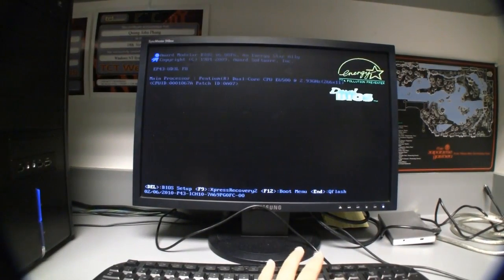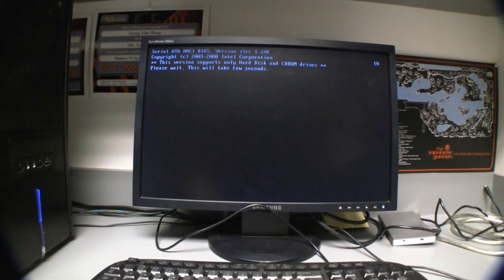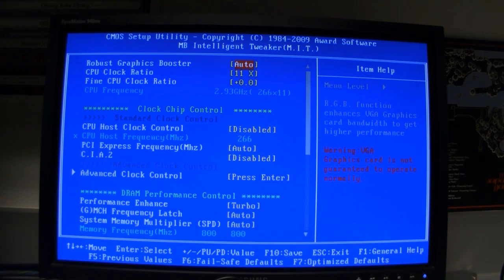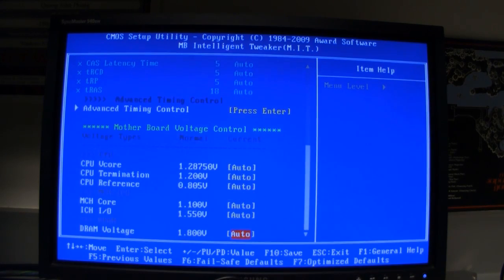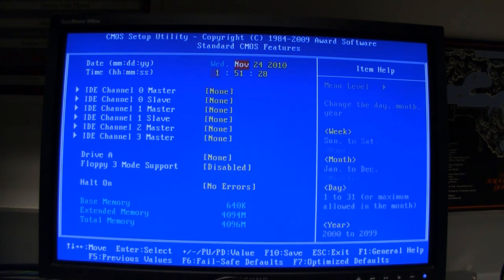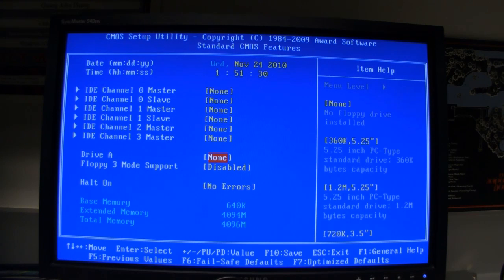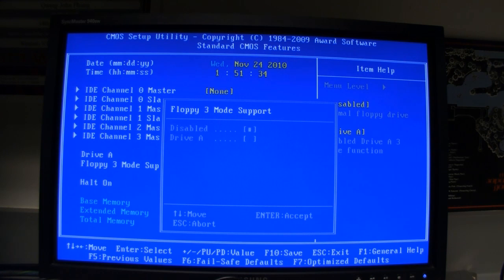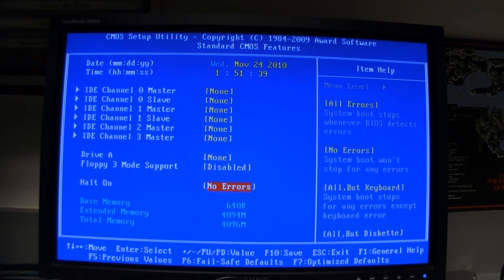First thing we've got to do is change some settings in the BIOS. I'm pressing Delete to enter the BIOS. The first screen you can leave alone. On the second screen, set the drive to none, floppy 3 mode support disabled, and halt on no errors.